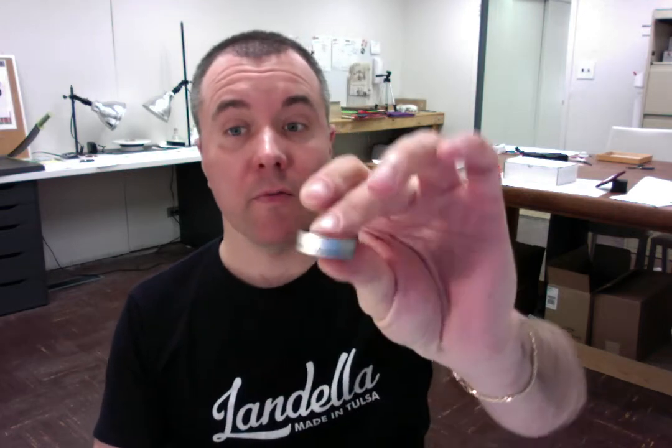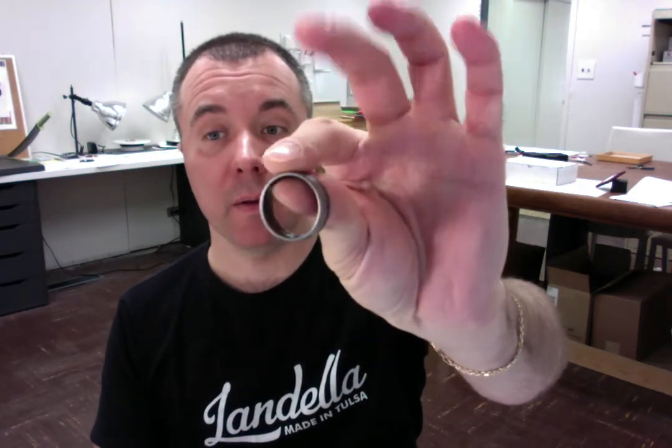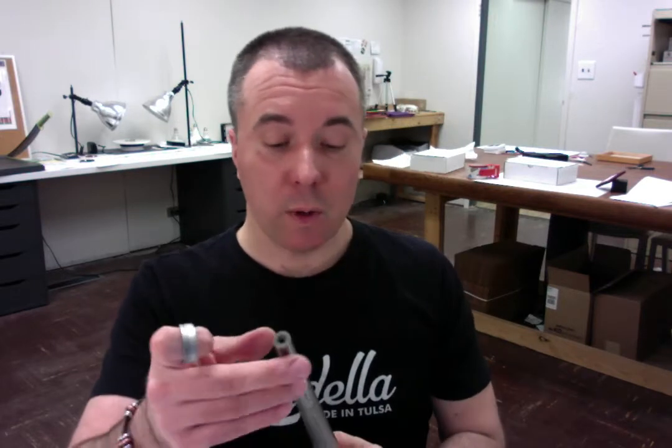Hi Chris, Nate here at Spexton, just reaching out with a quick video to tell you thank you again for letting me make your ring. I've finished it up with the black zirconium bicolor with a stripe offset. Getting ready to ship it out, just wanted to do a final size and quality control check.